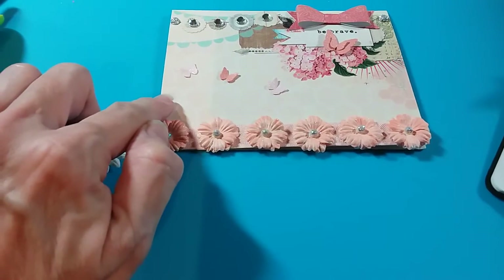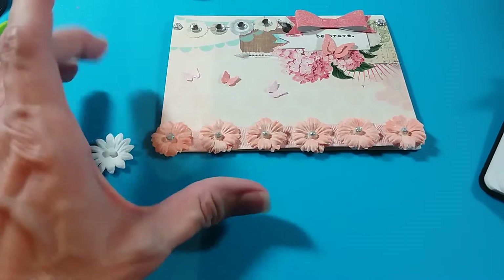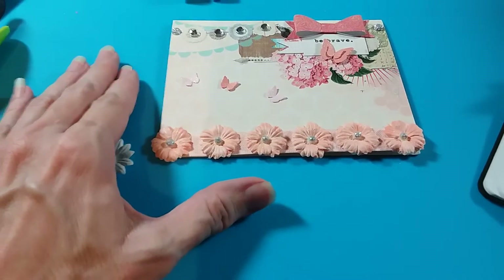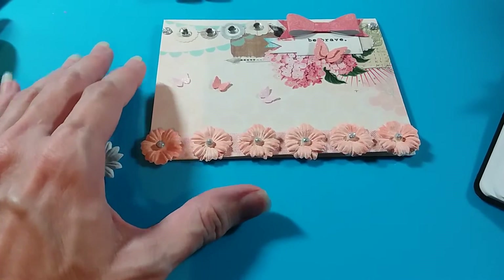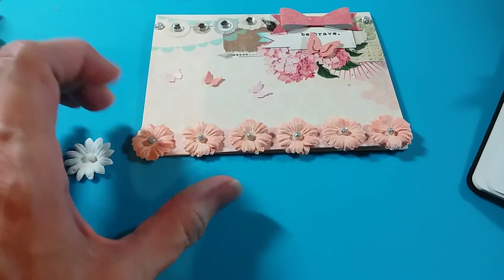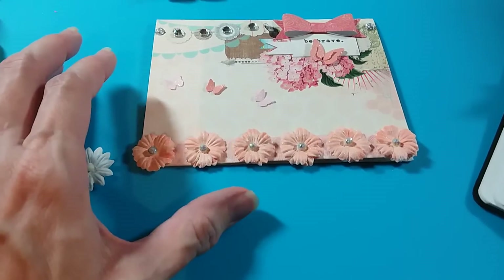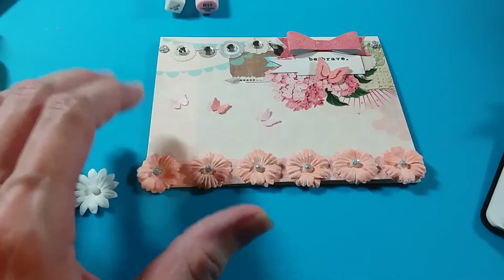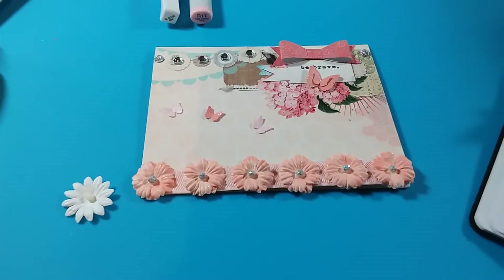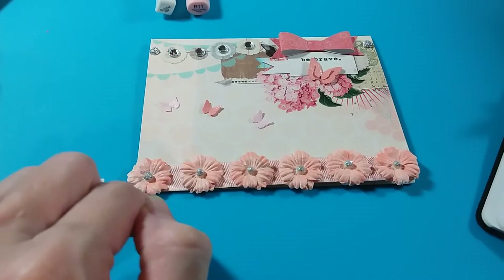I don't know if you guys have bought these pre-made cards — they come in boxes with the collections in them. I tend to keep those because when I'm in a rush to create something and I don't have the time to make a card from scratch, I'll just select one and embellish it and make it my own. I did two of those this week.